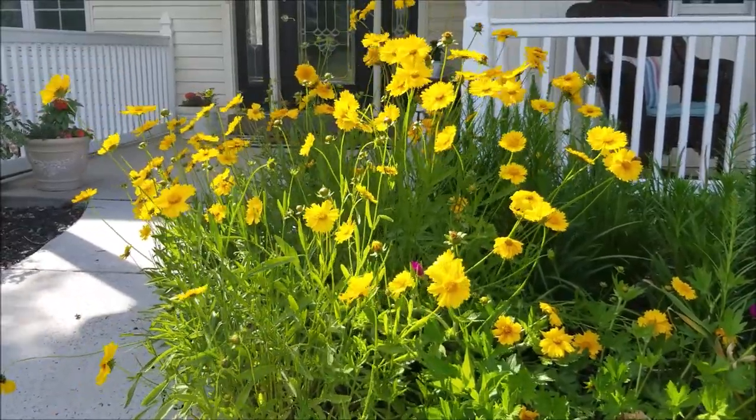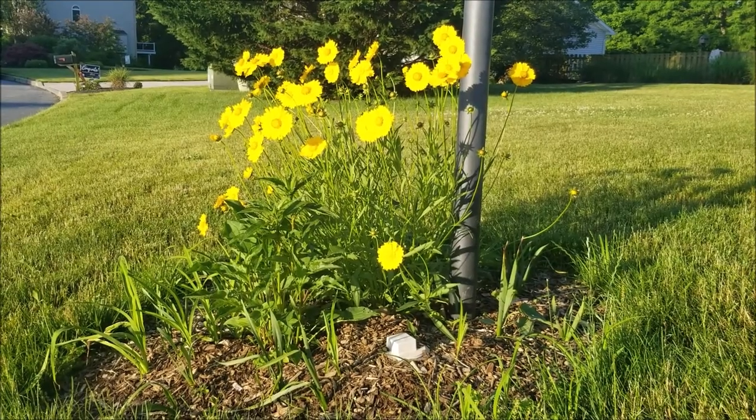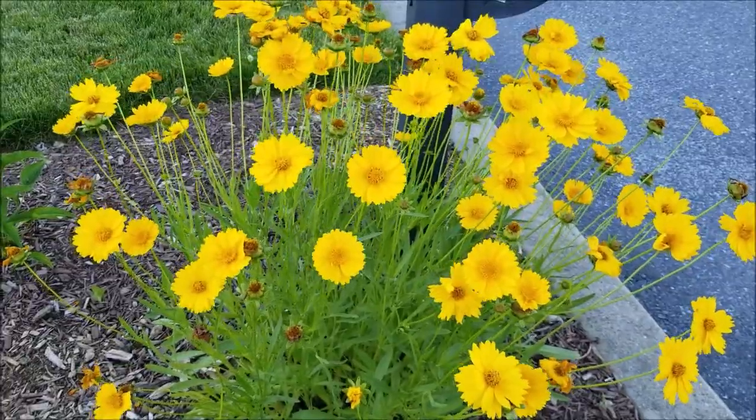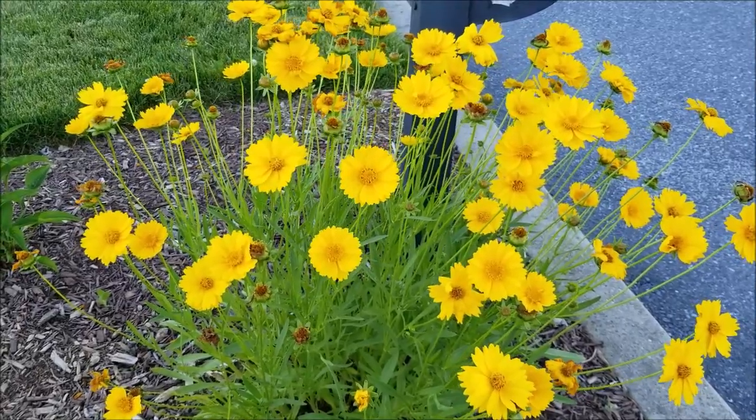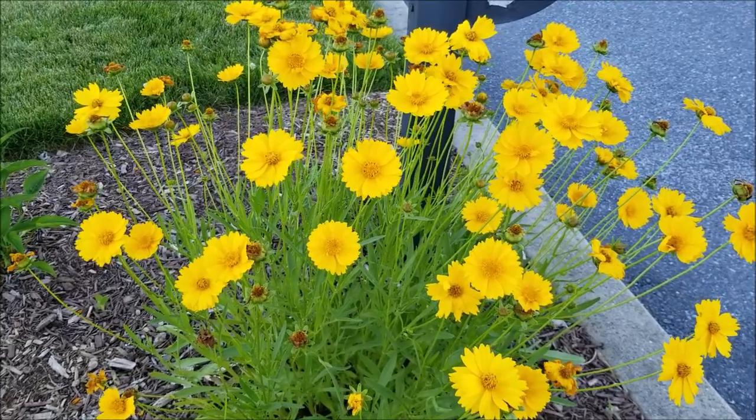It likes to grow in full sun and well-draining soil. Another common name is Sand Coreopsis, so obviously it likes sandy soil, but I grow mine in everything in between — like clay to rocky stuff. It seems to grow about everywhere, as long as it drains well.